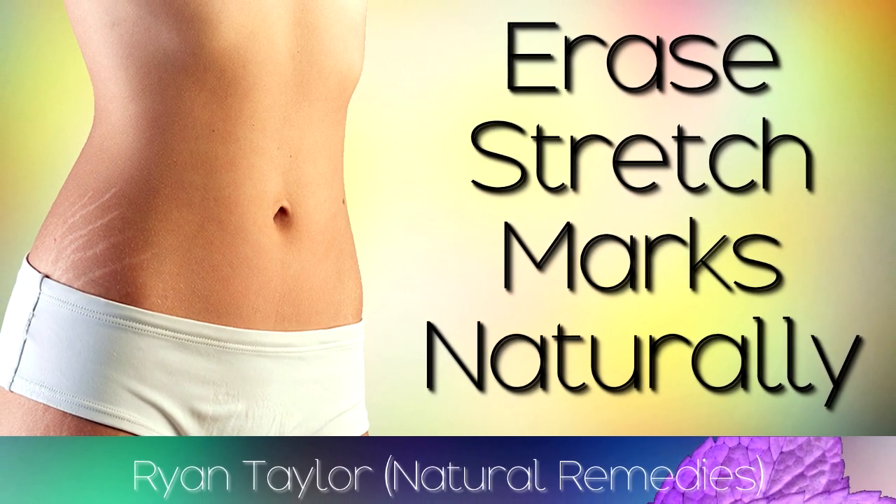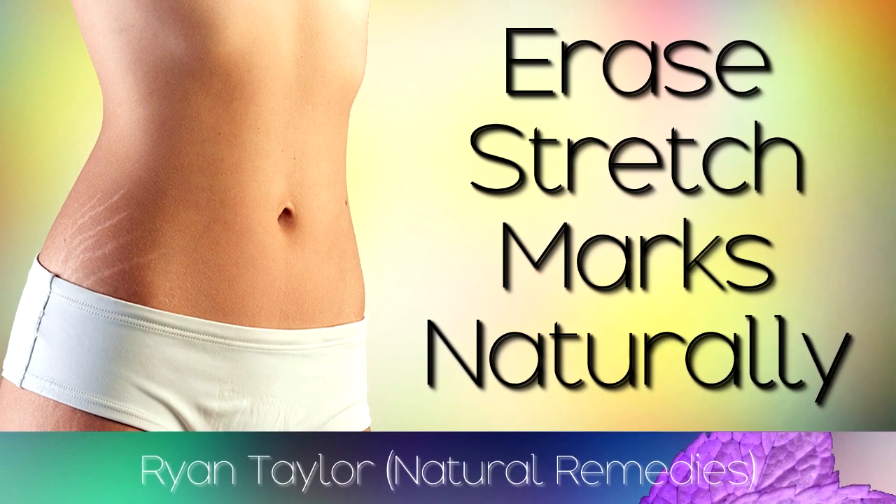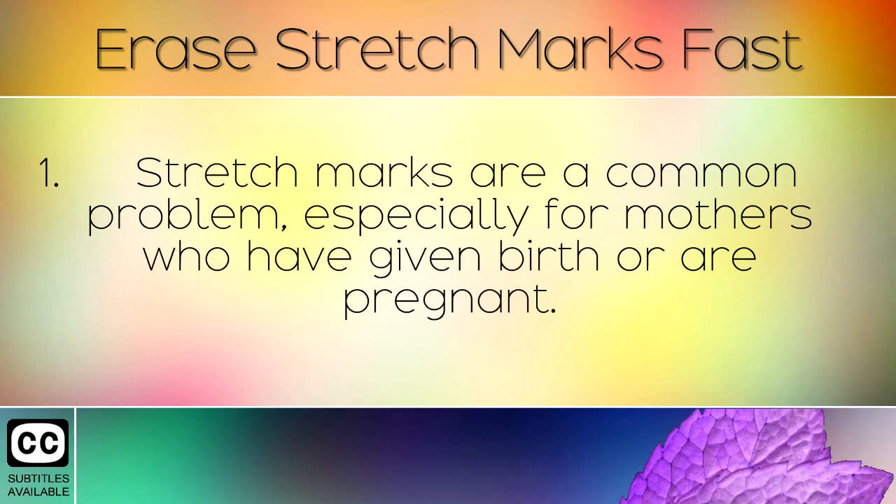How to erase stretch marks from your body in 4 weeks easily. Stretch marks are a common problem, especially for mothers who have given birth or are pregnant.